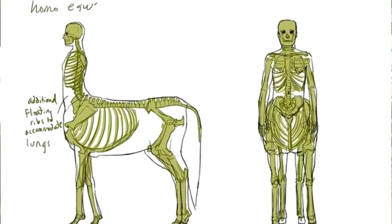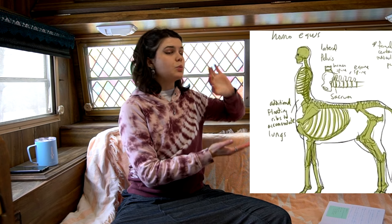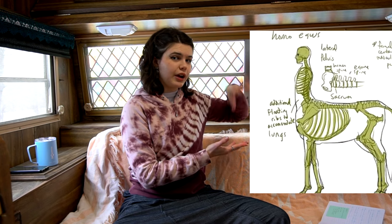So first of all, I present to you this shape. This shape to the skeleton is actually based on a horse skeleton — this is what they look like. And that opening at the front of the hip is one of the things that lets them lower their head down.